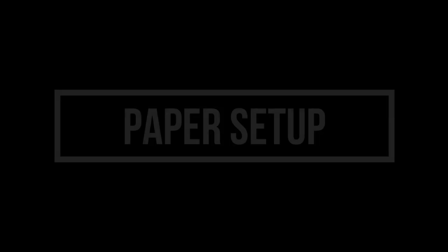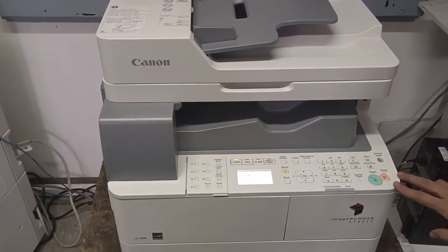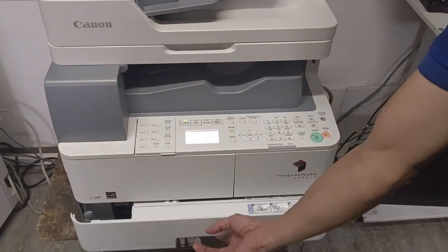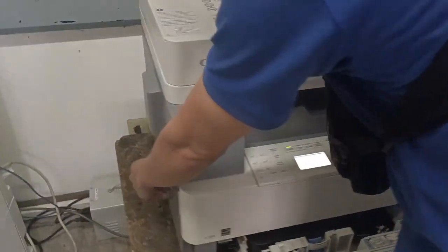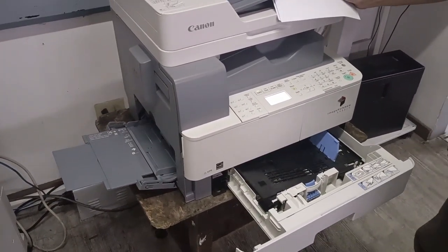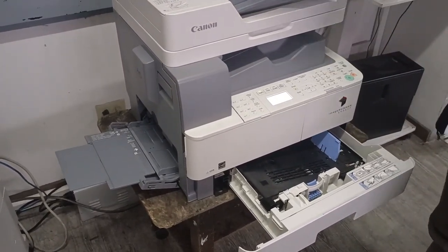The last part is how to remove jam paper. So we'll load paper into our Canon 1435. There are two ways to load paper: drawer 1 and the multi-purpose tray. Both can load up to A4 or legal size. In the multi-purpose tray, we'll place a sample check paper.